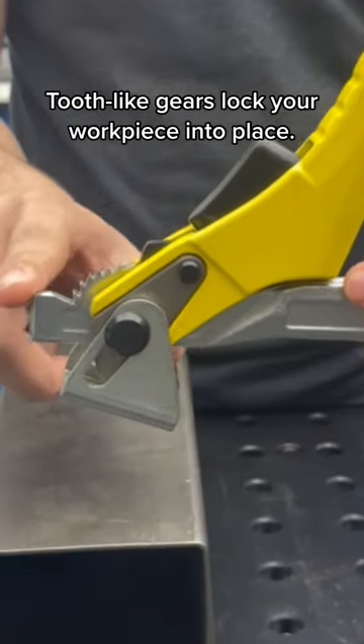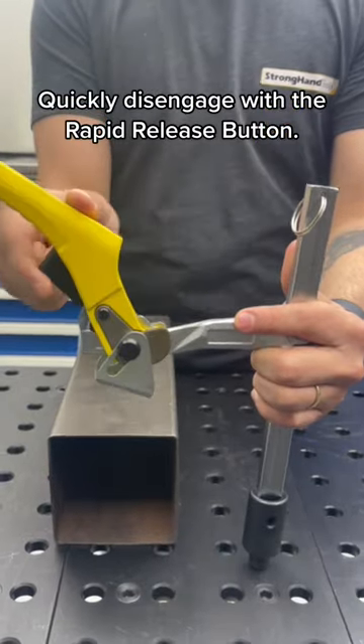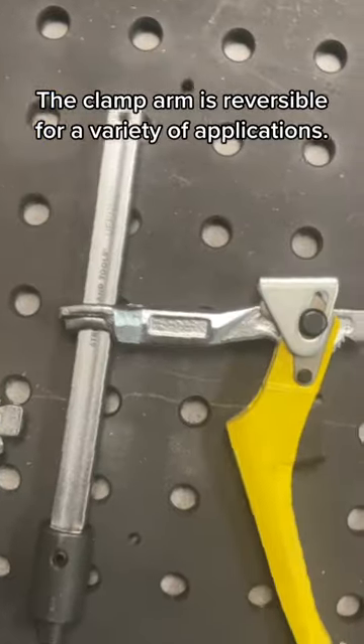Tooth-like gears lock your workpiece into place. Quickly disengage with the rapid release button. The clamp arm is reversible for a variety of applications.